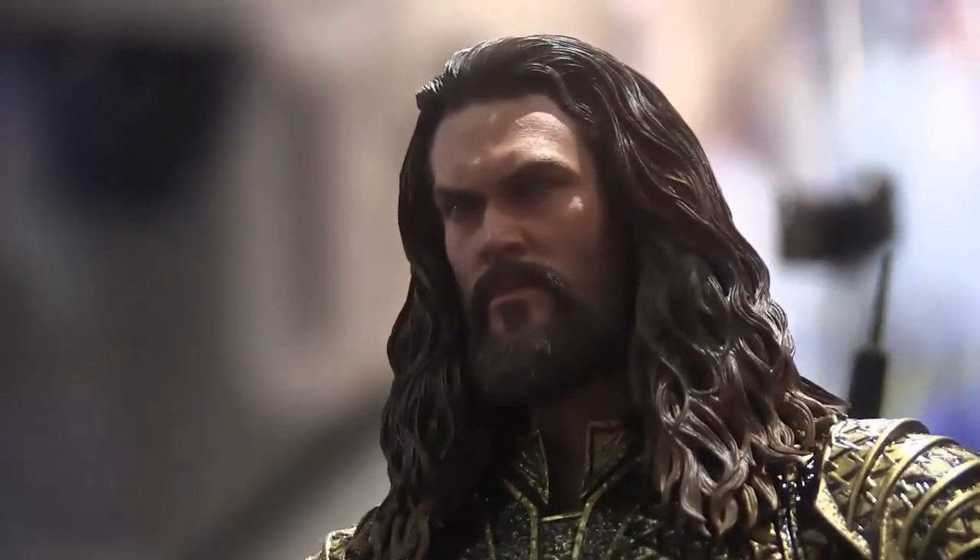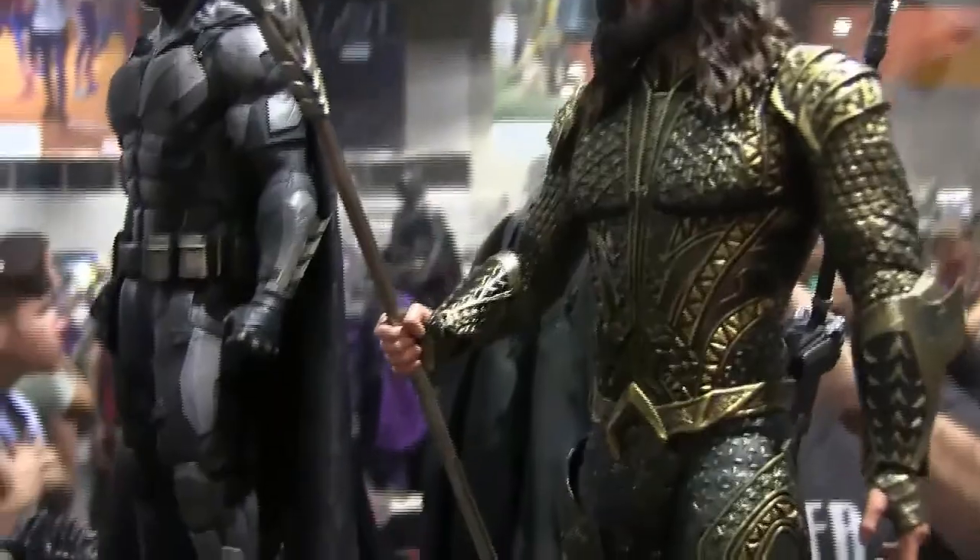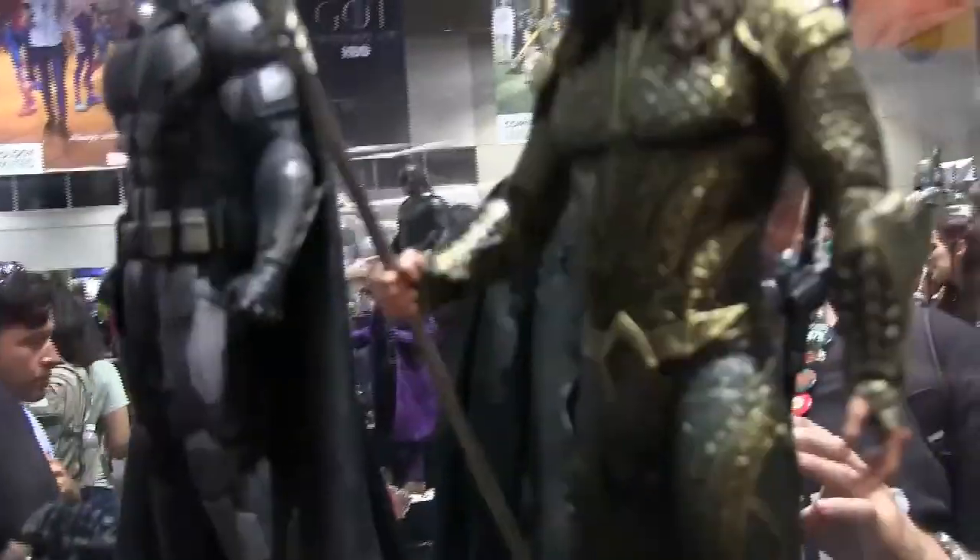Aquaman — the head sculpt isn't done yet, you can tell, but I do think it's a good sculpt so far. I've never been as big a fan of the suit, but I'm okay with it. I think I'll skip out on him as well — really cutting back.